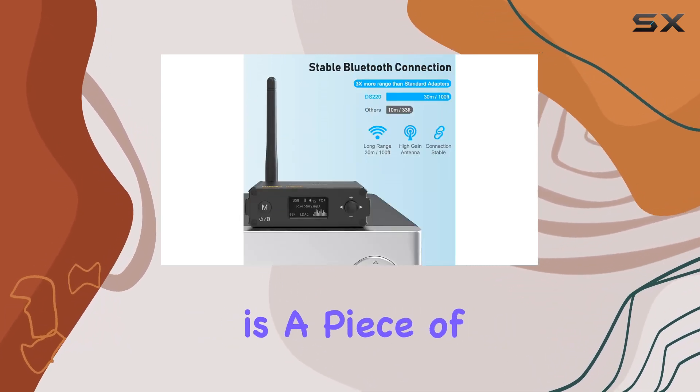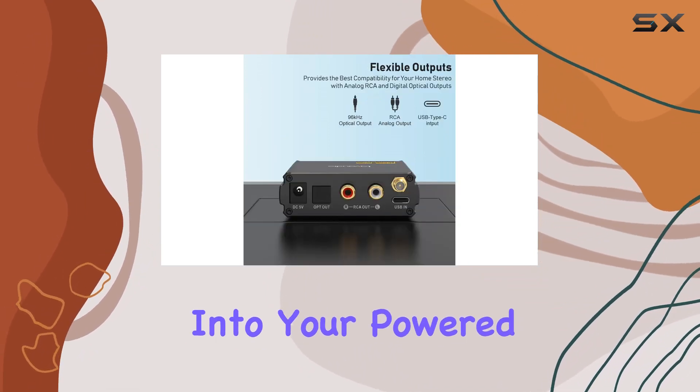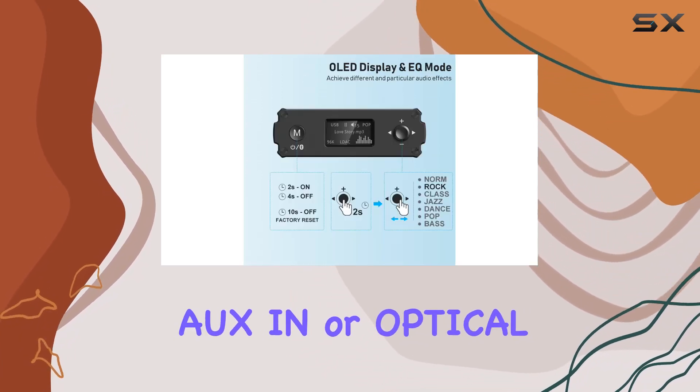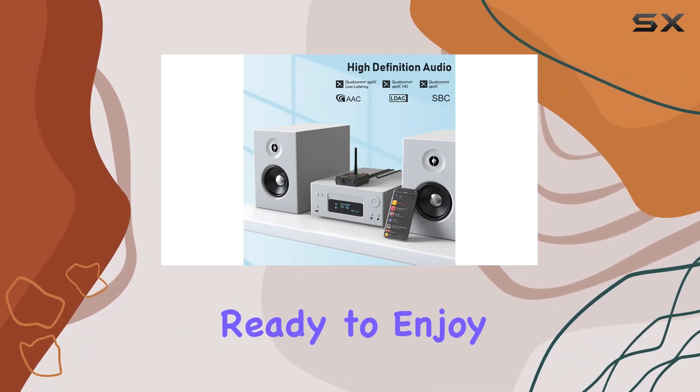Setting up the DS220 is a piece of cake. Plug the RCA cables or optical cable into your powered amplifier and the DS220 Bluetooth receiver. Set your amplifier to the same AUX or optical input mode. Pair with your mobile device, and you're ready to enjoy the music.